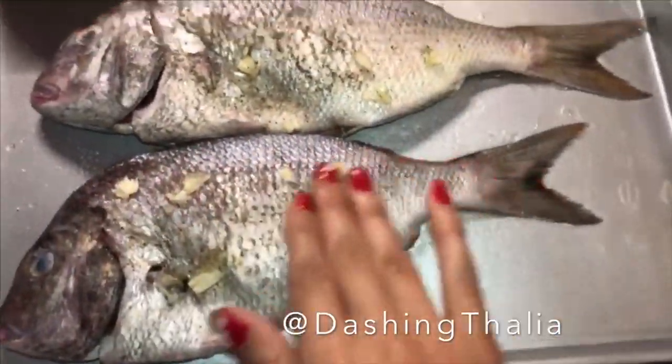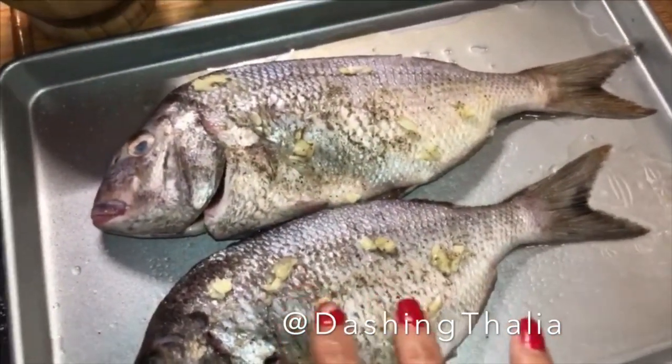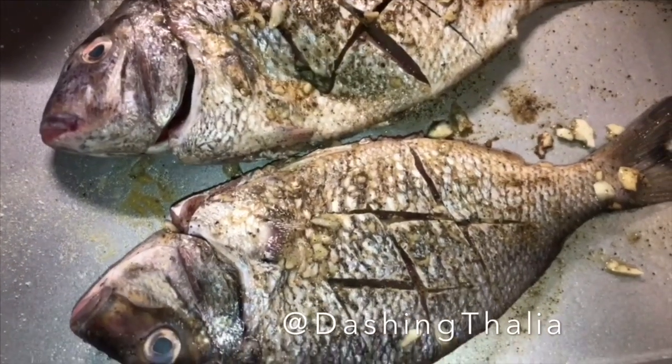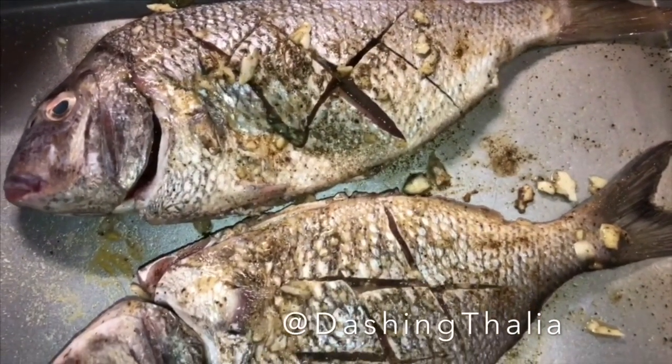You want to get both sides and also the inside of the fish. We've made some incisions inside the fish, already seasoned it inside and out. We're gonna leave this marinating for about an hour.